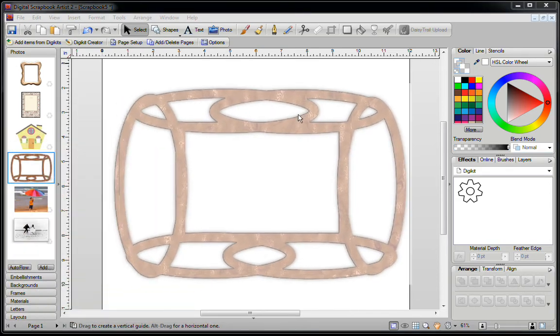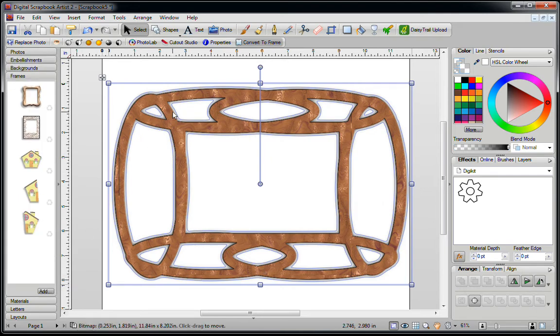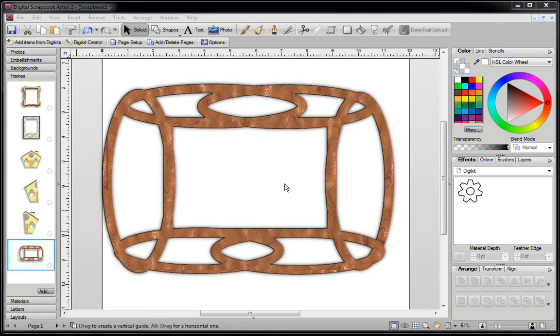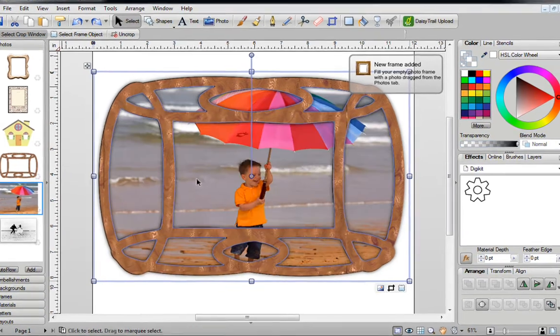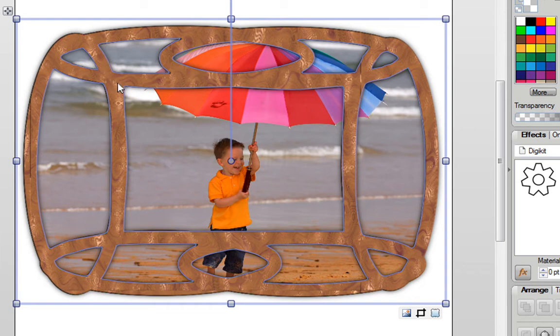The next thing I'd like to show you is when you come across a frame with a number of openings. Go into your Frames tab and drag it in. Delete the original image and take your newly created frame and drag it onto your blank page. Go into your Photos and drag a photo right on top. You'll see that the photo snaps into every single opening of this frame, but you may only want one specific area to house your picture.